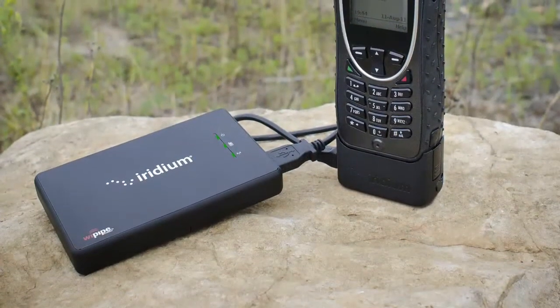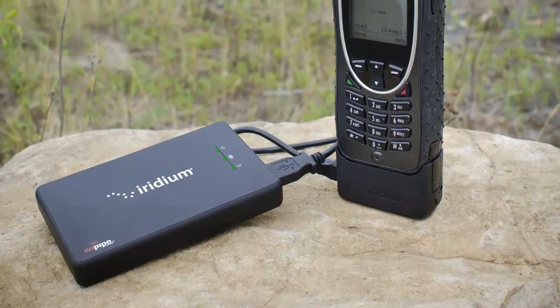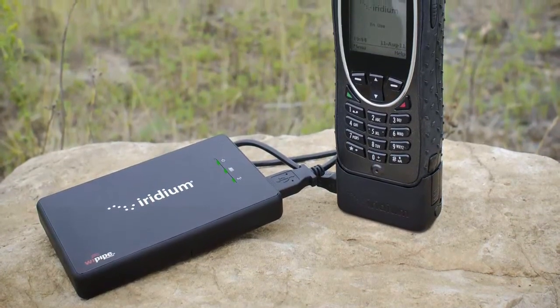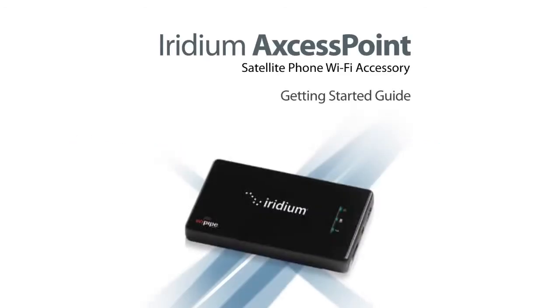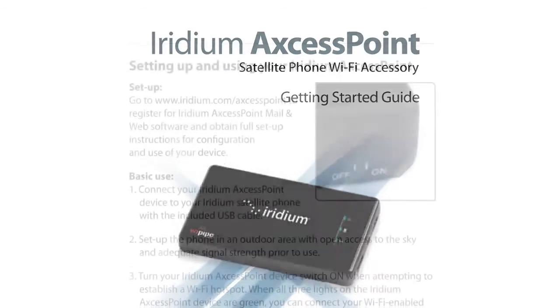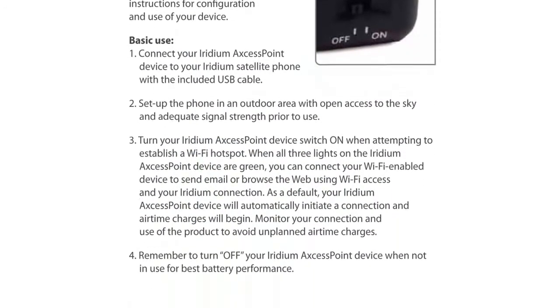When all three lights on the Iridium Access Point are green, you are now able to connect your smartphones and send emails using Wi-Fi access and your Iridium connection. To establish a Wi-Fi connection, you must follow the appropriate installation steps according to the device you would like to connect from. For more information on how to do this, consult the Iridium Access Point Getting Started Guide.